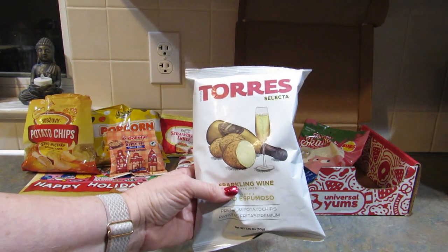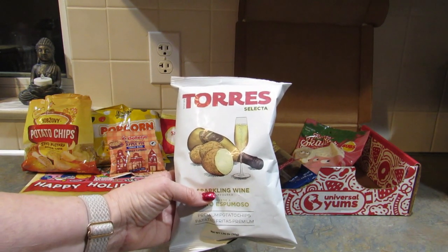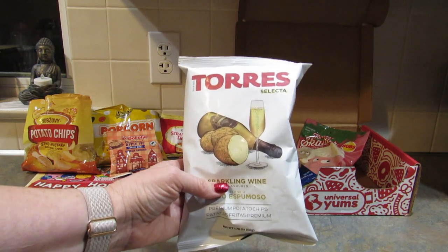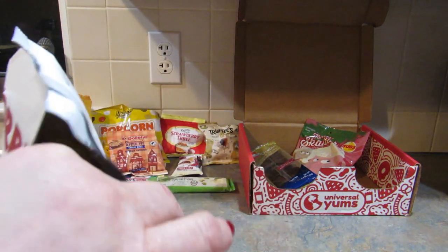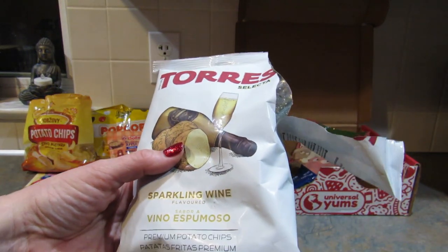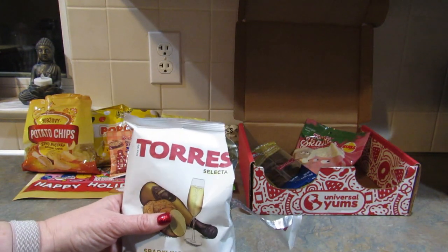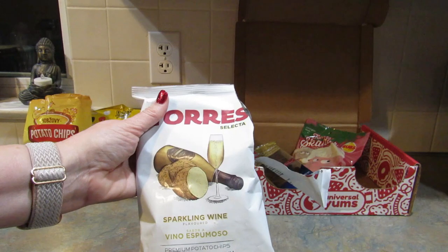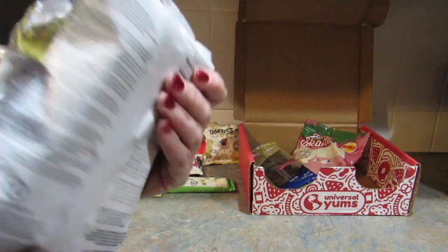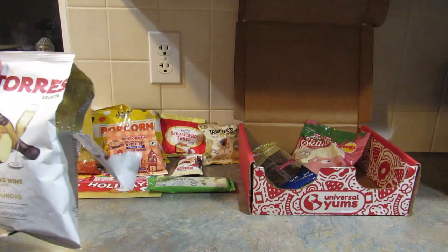This next snack is from Spain and it's cava flavored potato chips. Cava is a Spanish sparkling wine, and these chips are alcohol-free. They have a light dusting of popping candy that makes them almost as bubbly as the real thing — I've never heard of popping candy on chips before. They just look like chips. That is the weirdest thing. They do taste like wine and they are a little sparkling. It's weird, but it tastes really nice. I like it — it's just a little different.